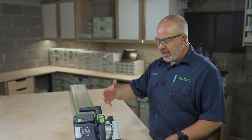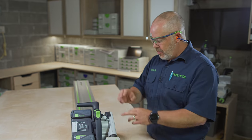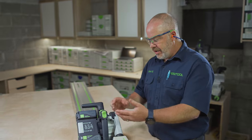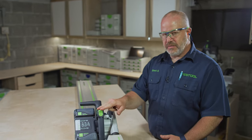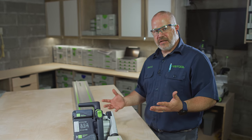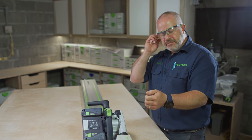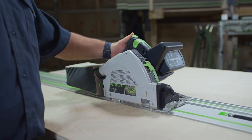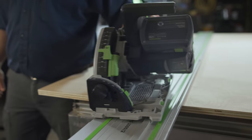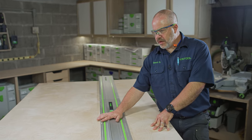If I'm cutting something too long and I can't reach all the way across, I can start my cut, stop, reposition, pick up right where I left off, and I won't see a cut line where I stopped before. Also notice I started cutting with my right hand on the saw; when I reposition I'll be cutting with my left hand. It doesn't matter if I'm right or left-handed because all I have to worry about is pushing the saw along the guide rail — I'm not controlling it left or right.